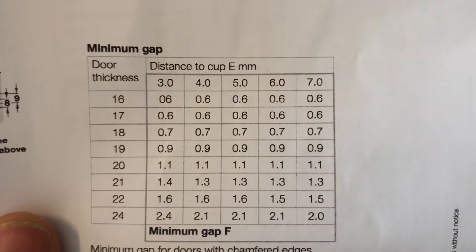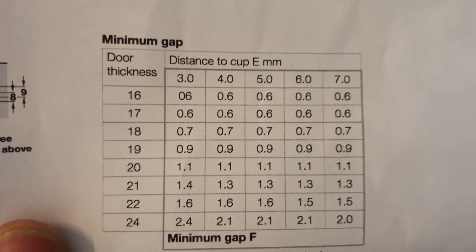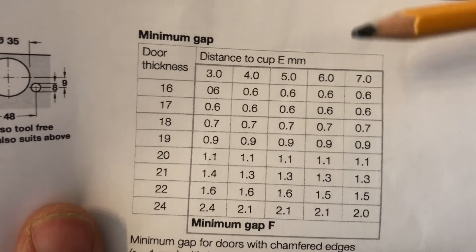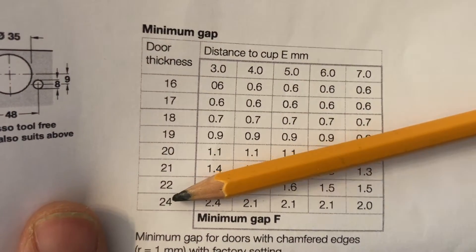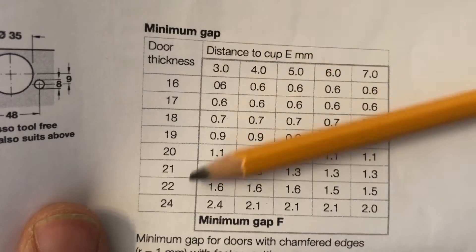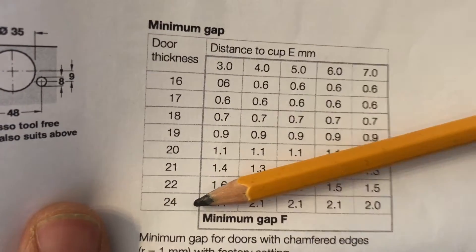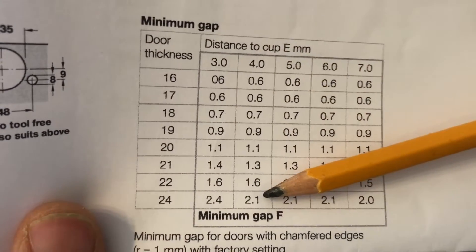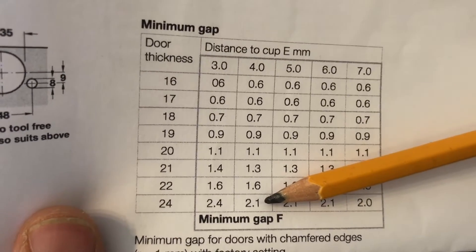One important thing to note is when you know your door thickness and your distance to cup E, you can work out from the table how far the minimum gap should be on the other side of the door. Our door is actually 12 mil thickness, but we're having a shaker style so it's going to be 24 mil where the hinges go. With a 4 mil distance to cup E, our minimum gap is 2.1 mil. This is to stop it catching on the other side of the door.